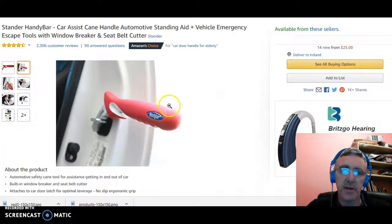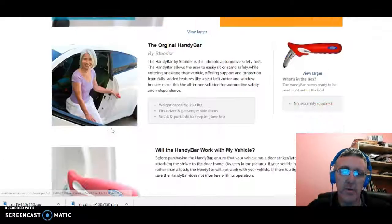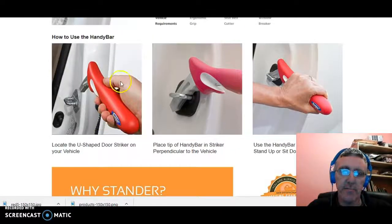This is the product here. As you can see from the picture, the product just sits snugly into the U-shaped jam on the door. What happens is the person comes along, they put the Handy Bar into the door like so, and it sits there on its own like that inside the U-shaped jam. The person who might be sitting in the car or standing outside the car puts their hand on the lever for support, whether they're getting in or out of the car.